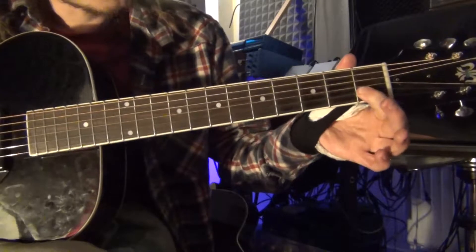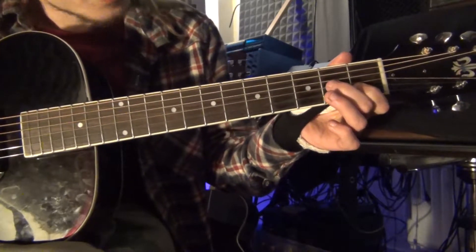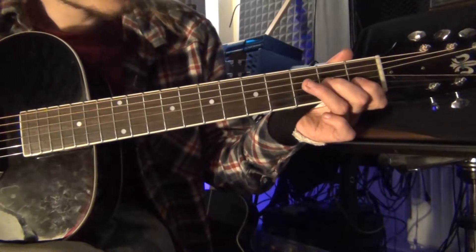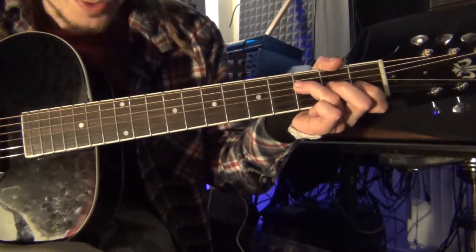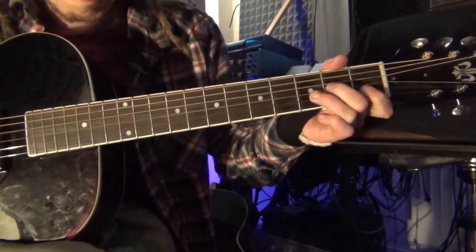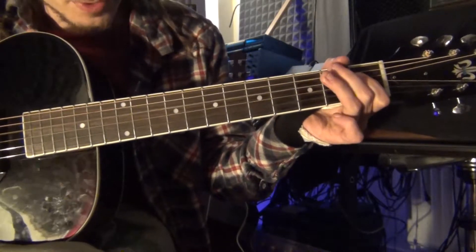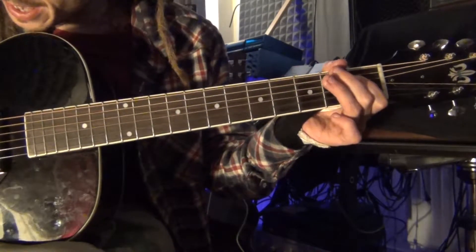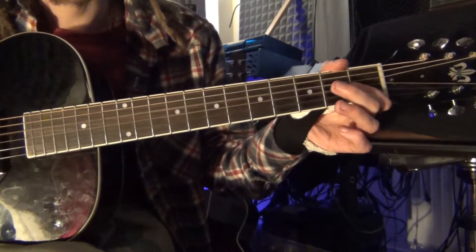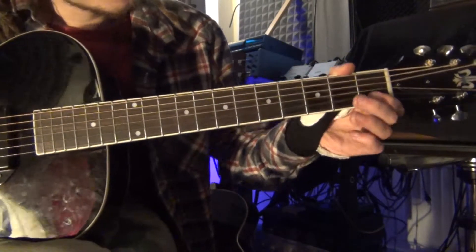Then we go from the first fret of the B string to the second one on the G string, and then to the third one on the D string. We finish it with the first fret on the D string and open D. When you glue it all together, you get the full lick.